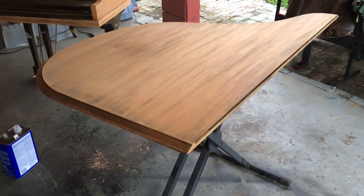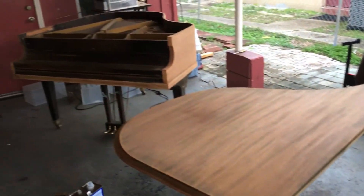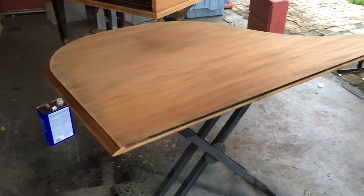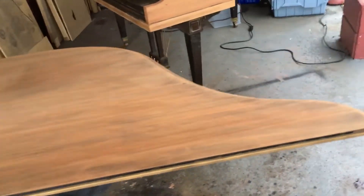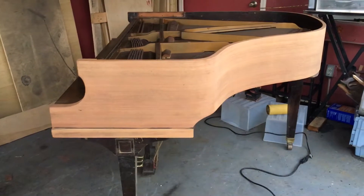It looks good. And tomorrow I'm going to sand it down again. I'm going to make sure every part is sanded down really, really good. And the little parts will come separately because that's just little stuff. But this is coming really, really nice — this project is coming along very, very nicely. I sanded down the piano again too, and that's looking very, very nice.